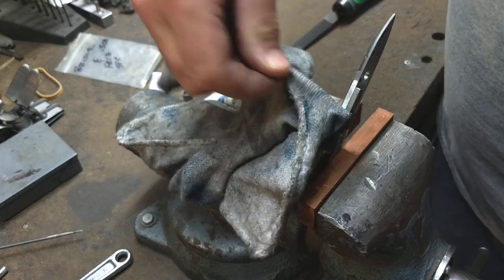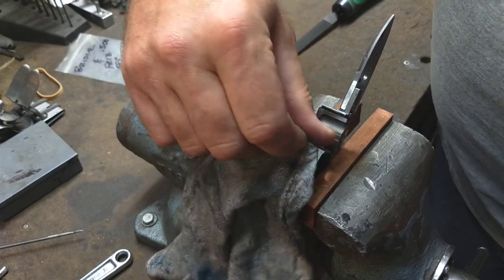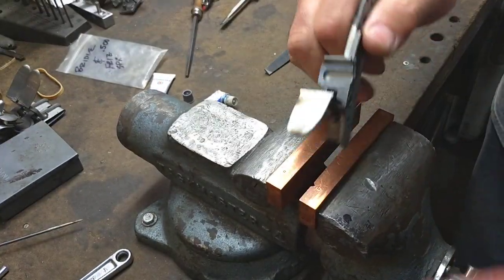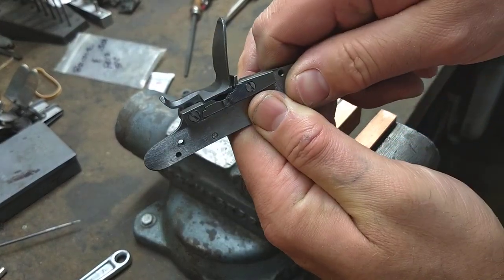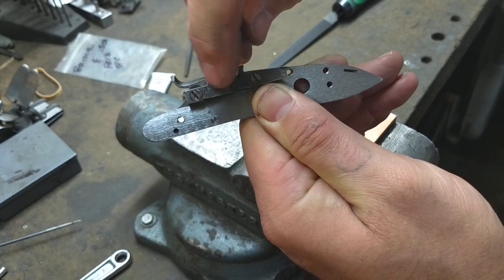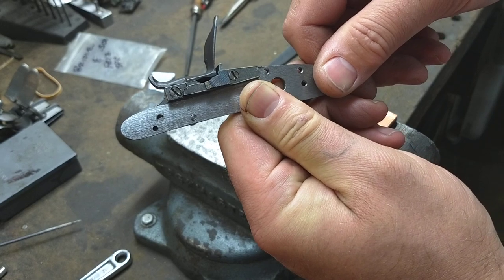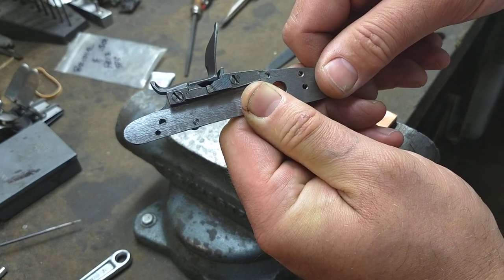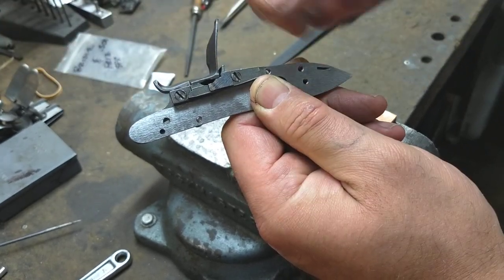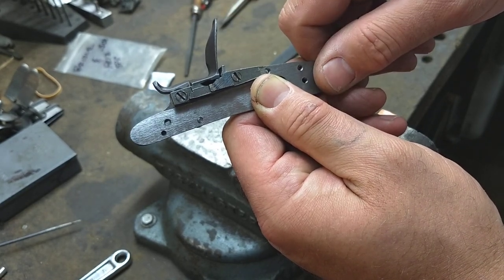Now make sure to wipe all the grease off before you check it against the light source, because the grease will certainly block out the light. I'm going to hold it up and check that gap, and I almost guarantee I'm going to get no light through that. If I do, I'll just repeat the process until we get a nice gap-free fit. And that is basic frizzin fitting.